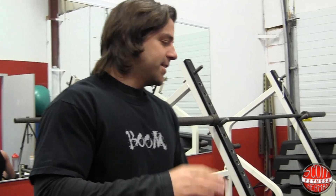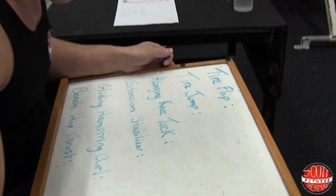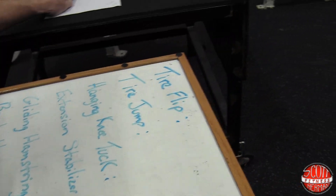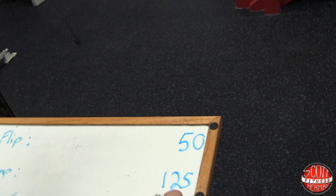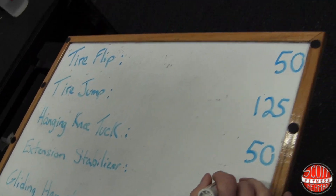Doing 50 tire flips, 125 tire jumps. I Chinese-fooded my face off last night, a lot of food. So you definitely have enough sodium in you, which is good. I changed my peanut butter too — I got the unsalted.